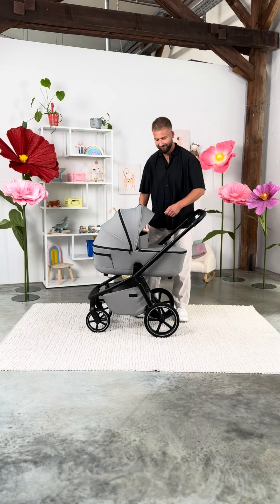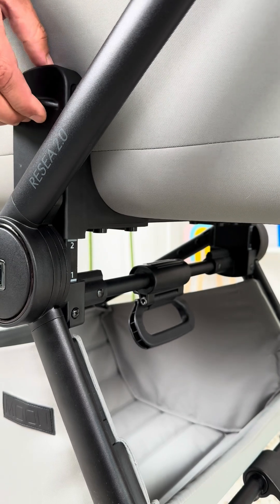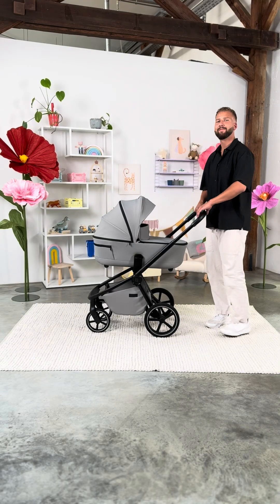Resea 2.0. Moon City Cruiser is now height-adjustable without an adapter, making it easy to fit the size of every family member.